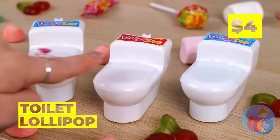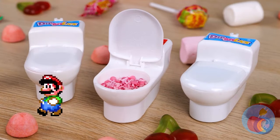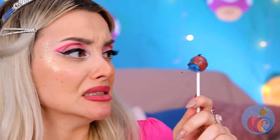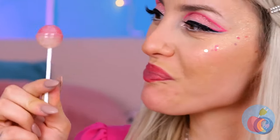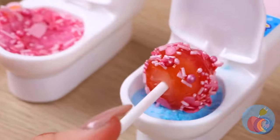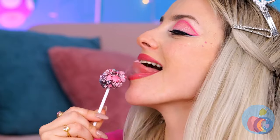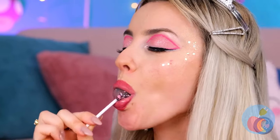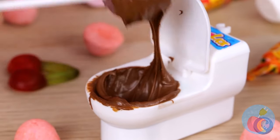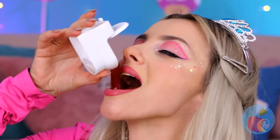Oh, so many toilets — good thing there's a plumber in the house. How about we start with a clean lollipop? Let's try all three flavors. Now take a lick. Remember, it's okay to double dip — I mean, they're your toilets. Or you can enjoy right from the source.